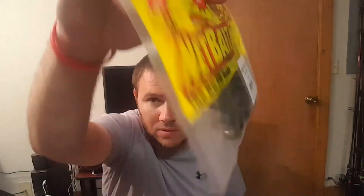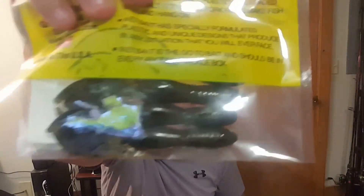A four-pack sample pack of NetBait Baby Pack Craws. I've actually used these before, I don't know if I've ever gotten these from them. These are great jig trailers or punching bait or something like that, and these are in green pumpkin.